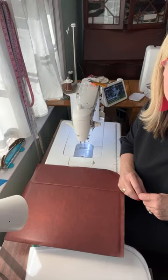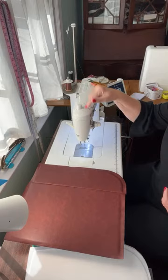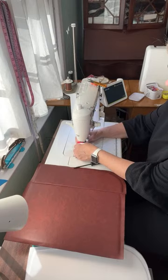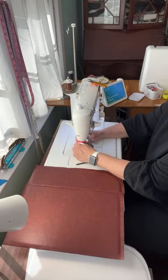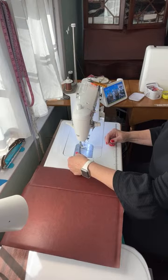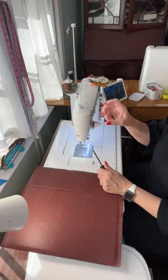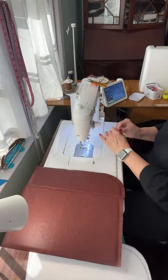Y'all are still hanging with me — I appreciate it. Have you used your presser foot pressure button? This right here — I use it all the time to increase and decrease pressure. Carmen, this little knob right here came off one day — it's a common thing — and I'm like, how do I put it back on? You just screw it back on. I didn't screw it all the way back. If you look at your manual you'll see it should be more towards the front.